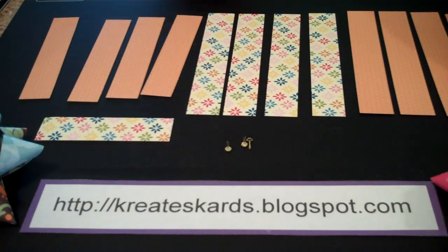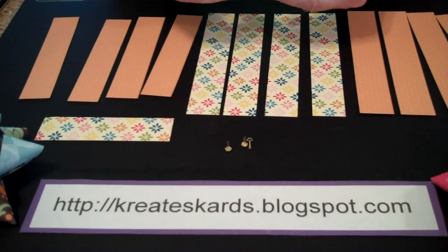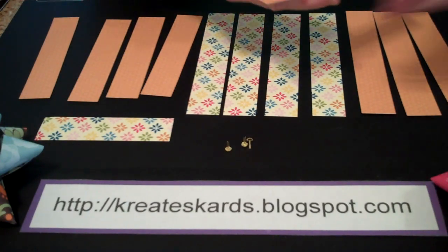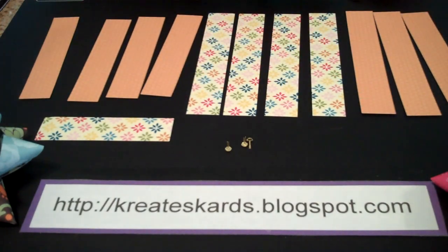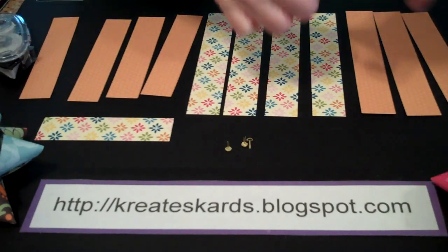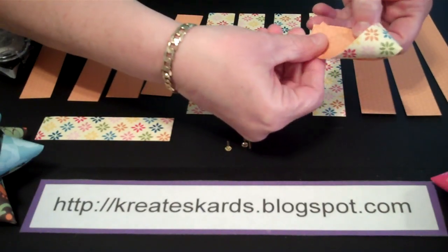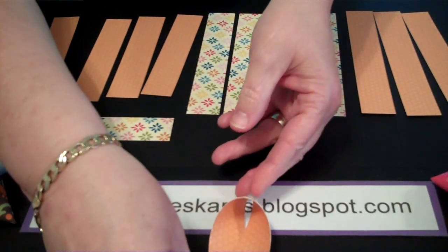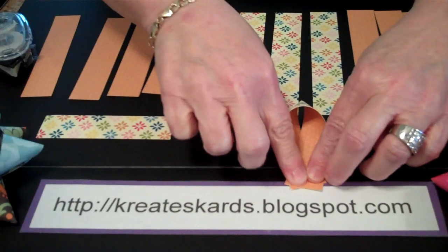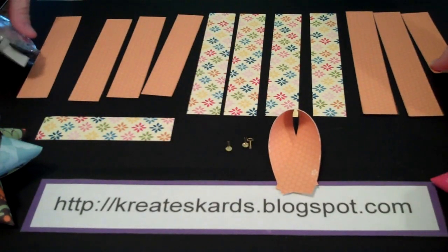Let's get started. We're going to use Snail, which is adhesive. You're going to come down to the very end and just put a strip of adhesive across. Then you're going to twist, making a point here. Put it there so you can see, and then press so that you get that together. We're going to do all four of those.